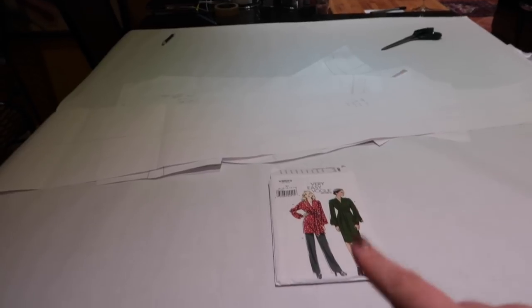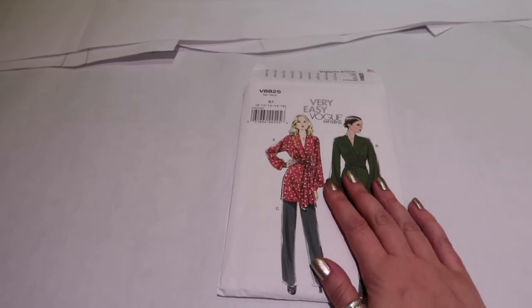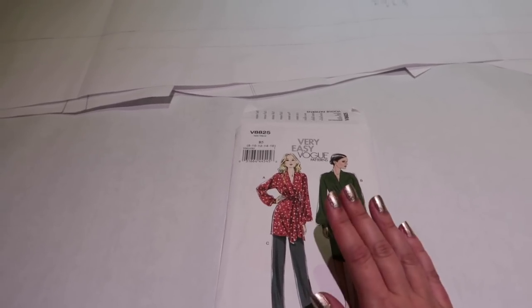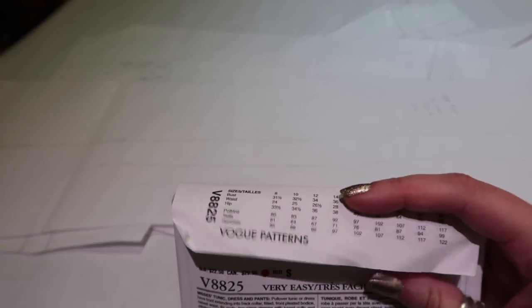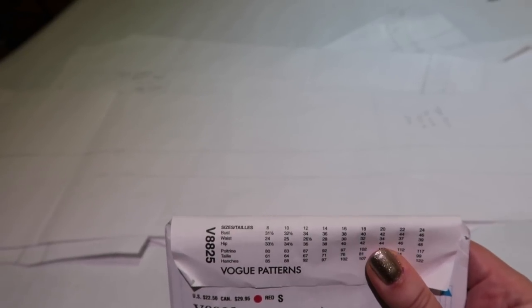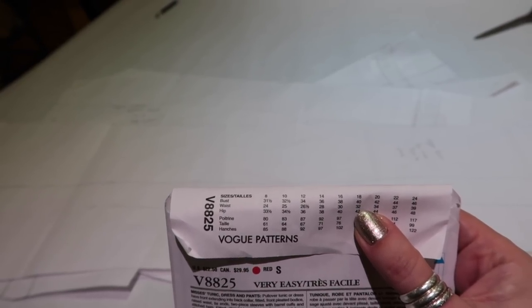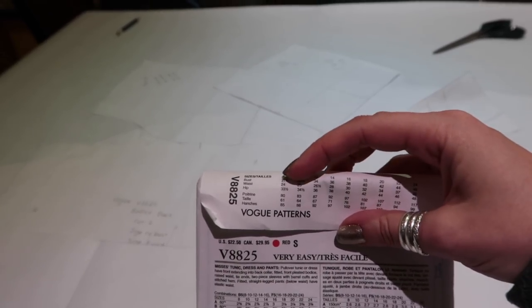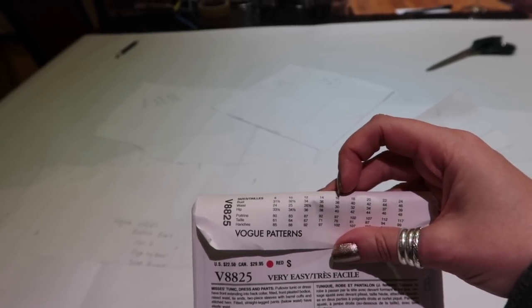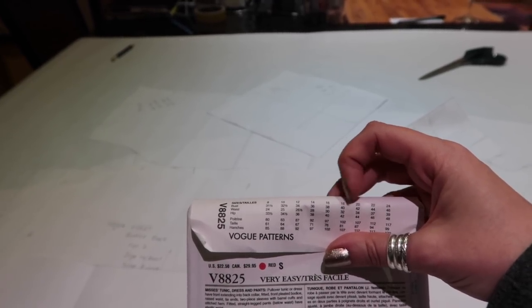I've already made myself one of these patterns so I have my pattern here. I'm going to show you the pattern pieces on the tissue and show you how I traced the sizes and arrived at the sizes I decided to trace. You want to have a look at the back of the envelope to give yourself a rough idea of what sizes you're going to need. According to this I should have a size 18 bust, a 12 waist, and a 20 hip, but what I've actually gone for is a size 14 bust, a size 8 waist, and a size 16 hips — quite a large difference between the size ranges.